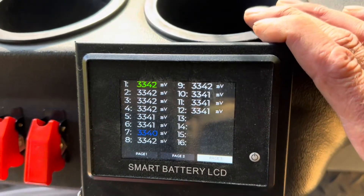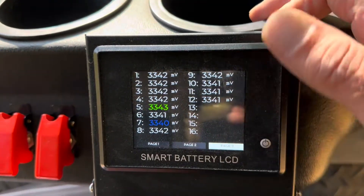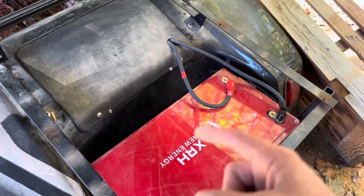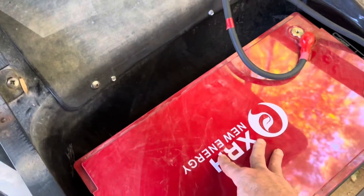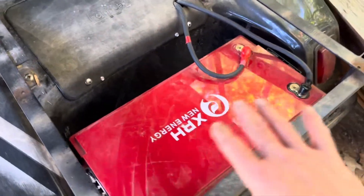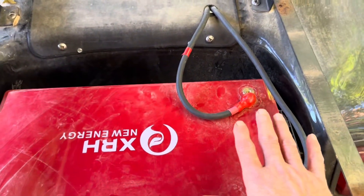The display shows cell voltages and everything as it's charging — you can watch it balance. It's an absolute beast of a battery, close to 70 pounds. I'll have a slide with the dimensions. I've got it sitting backwards — the XRH New Energy logo is on this side, a very snazzy logo. The reason I set it this direction is weight distribution.